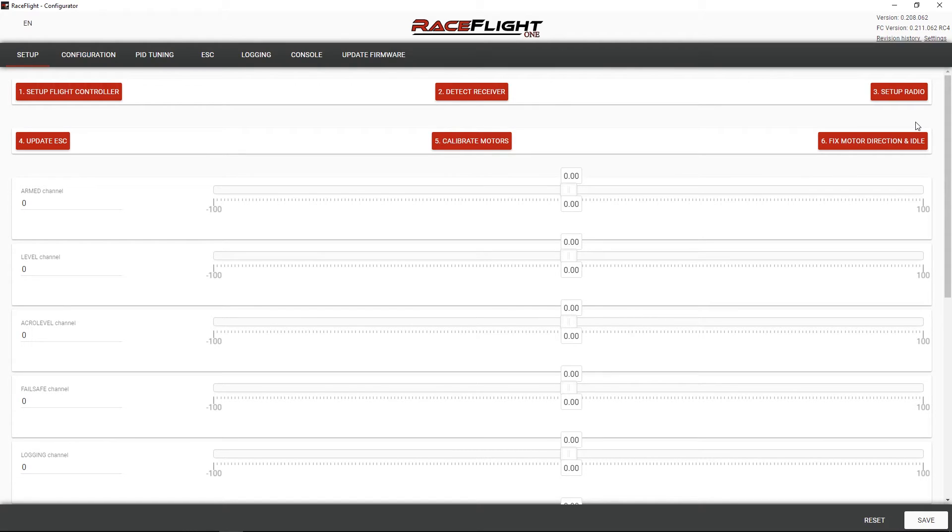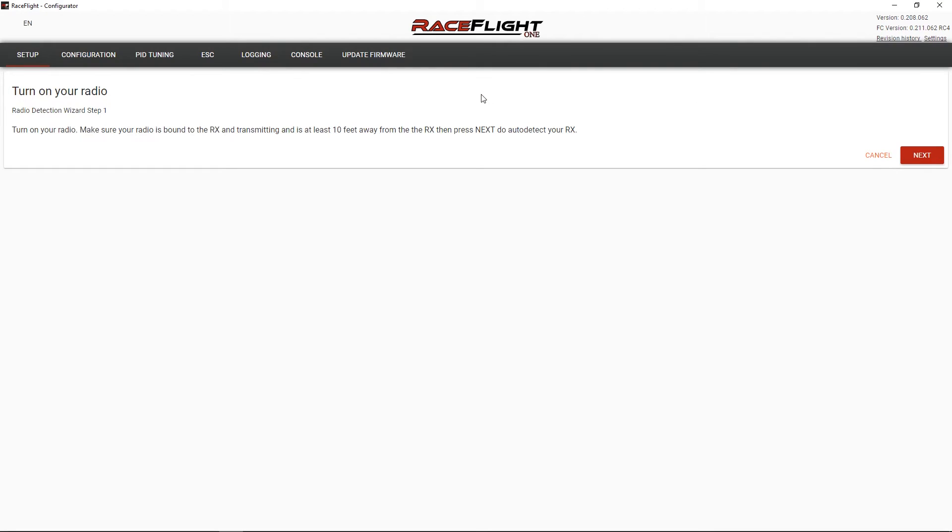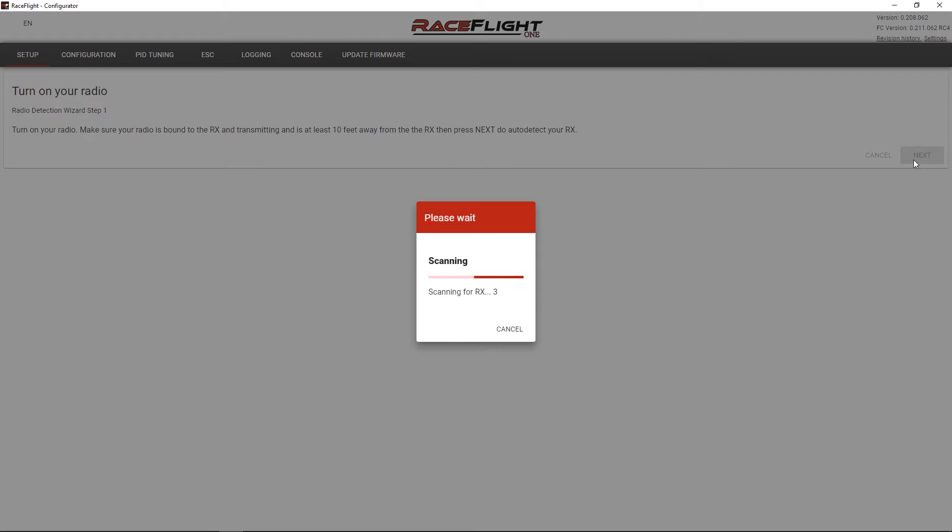All right, so the next thing I'm going to do is detect the receiver. I should probably turn on my radio. Now we'll detect the receiver. Turn on your radio, make sure your radio is bound to the receiver and transmitting at least 10 feet away from the receiver, then press next. I actually have an S-Bus receiver wired in, so let's see if it figures all that out.